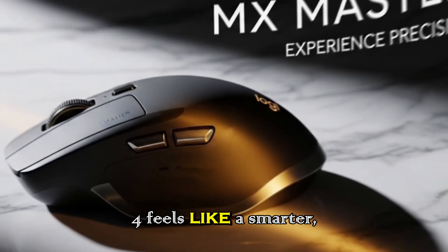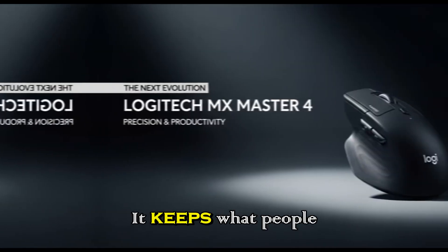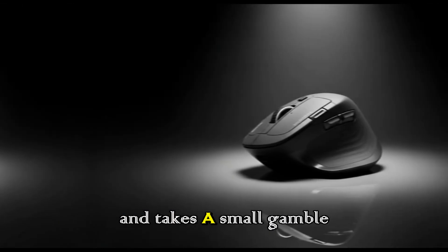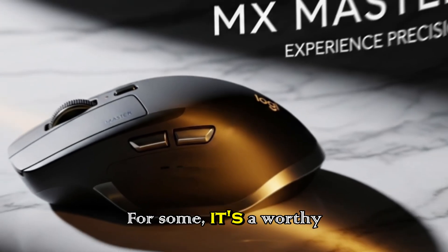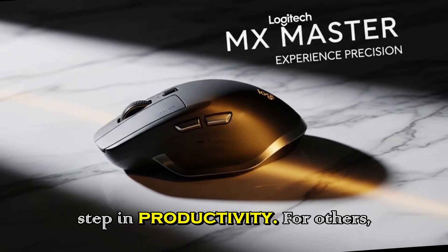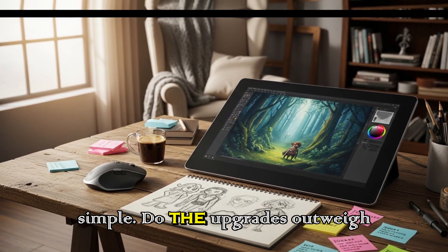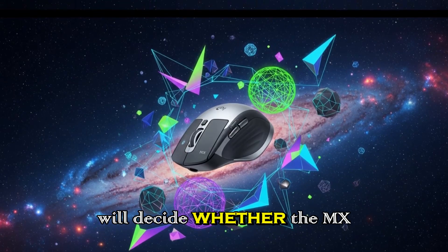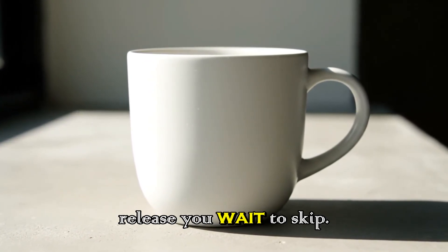In the end, the MX Master 4 feels like a smarter, quieter, and cleaner evolution of a classic. It keeps what people already love, adds subtle but meaningful upgrades, and takes a small gamble by removing something from the box. For some, it's a worthy next step in productivity. For others, it may feel like a half-measure. The question is simple: do the upgrades outweigh the trade-offs for you? Because that's what will decide whether the MX Master 4 becomes your next daily driver, or just another release you wait to skip.